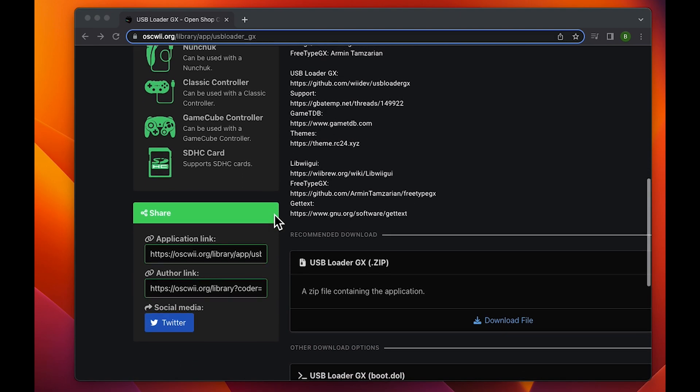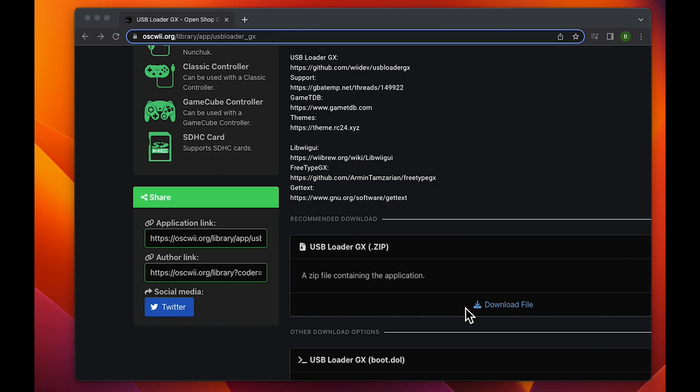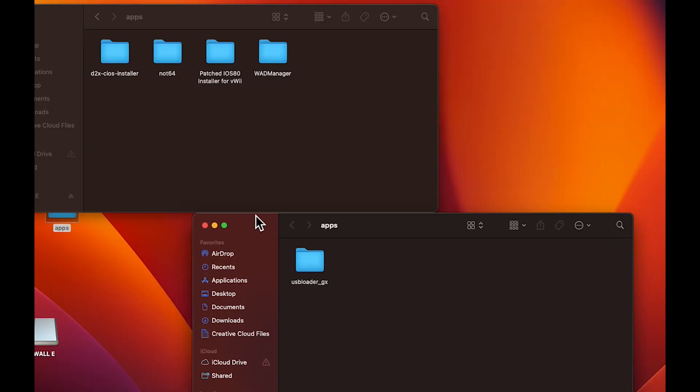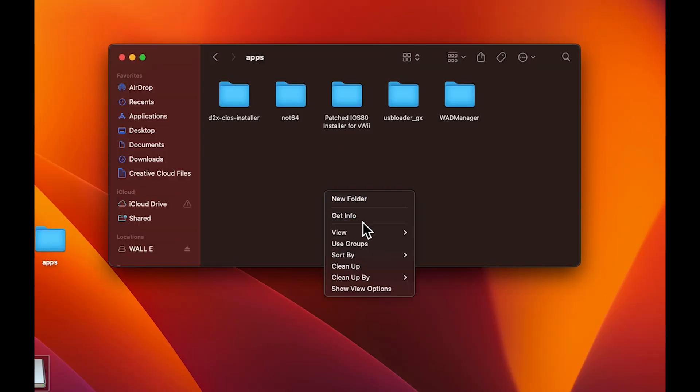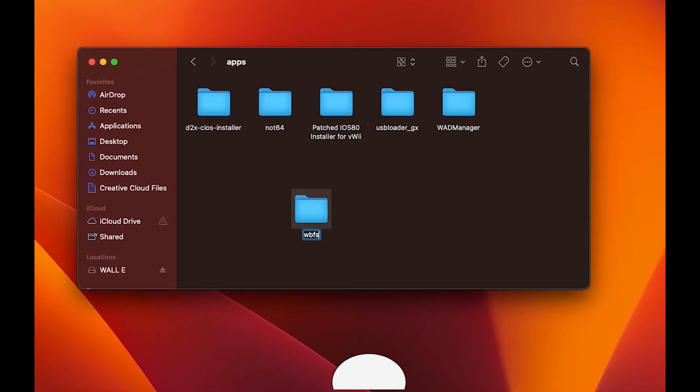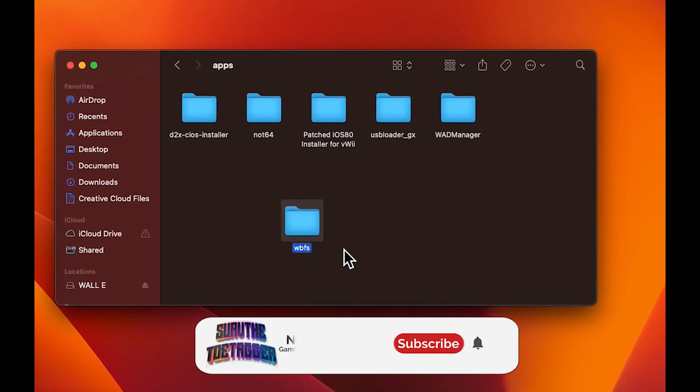Insert the SD card that you used to homebrew your Wii U. Download USB Loader, and once you've downloaded it, you're gonna get the downloaded folder and put it into the apps folder.